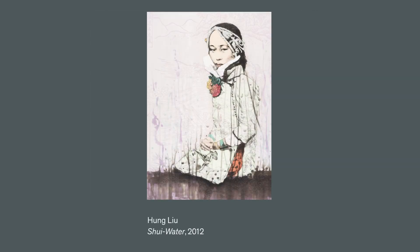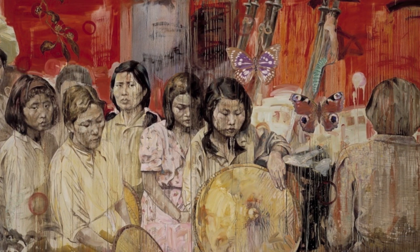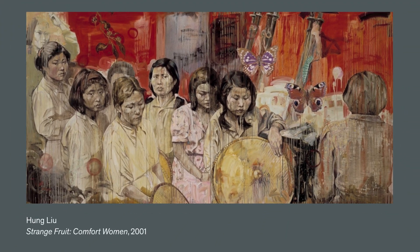Lu was known for paintings based on historical Chinese photographs. The subjects she featured are often those overlooked in society, such as laborers, migrants, refugees, and comfort women who were abused during World War II.